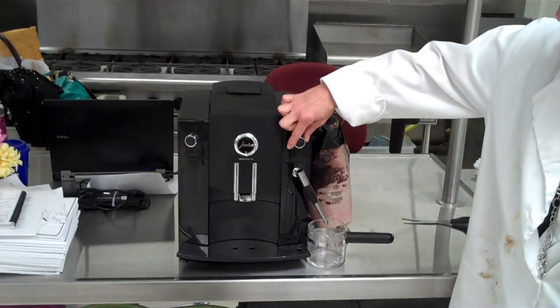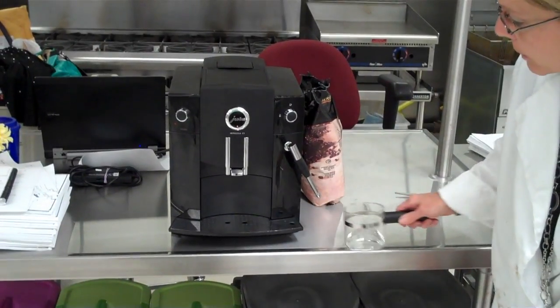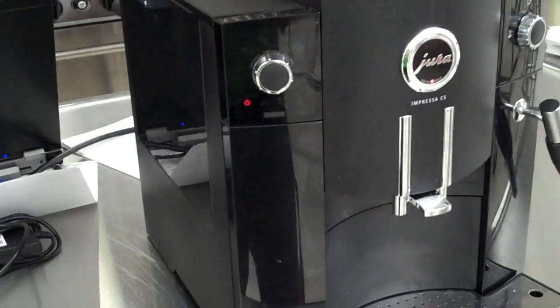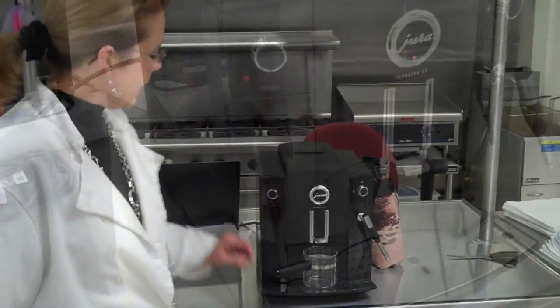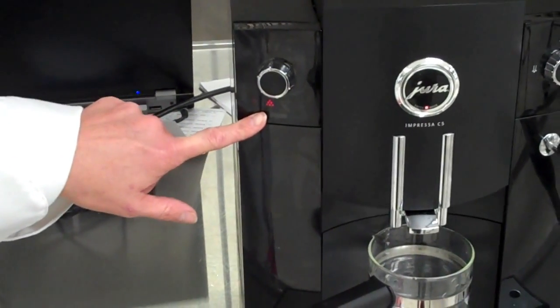That's all it did. So you turn this back to the cup symbol, and now we need to wait for the rinse symbol to come on. Right now it's flashing, so we need to wait until it stops flashing — that only takes a minute or so. As you can see, the rinse symbol is illuminated and it is not flashing — it is solid.